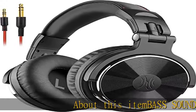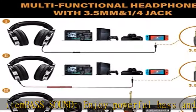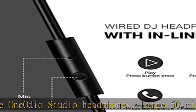Enjoy powerful bass and comfort with the OneOdeo Studio Headphones. Large 50mm speaker unit drivers combined with neodymium magnets deliver dynamic bass, great for DJing, mixing, monitoring, or listening to music.